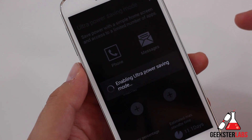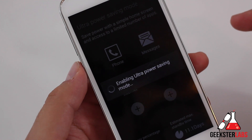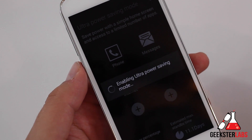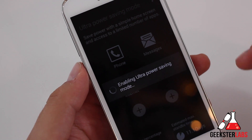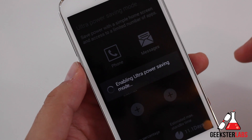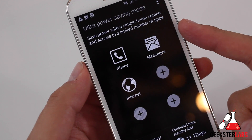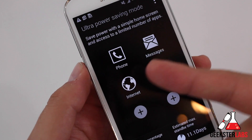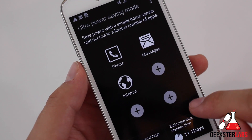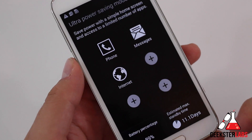Enabling ultra power saving mode. There it goes — it only takes a couple seconds. So it's going to only give me accessibility to a couple apps, and it will give me three spots to pick three other apps that I want to be using along with these ones. Save power with simple home screen and access to a limited number of apps: phone calls, messages, internet. That's it. Down here it's going to show me at all times how much battery life I've got — 89% battery, still 11.1 days left to go.